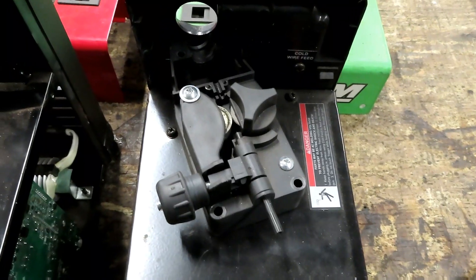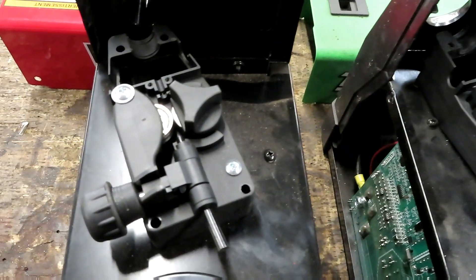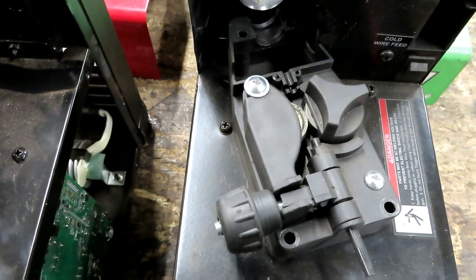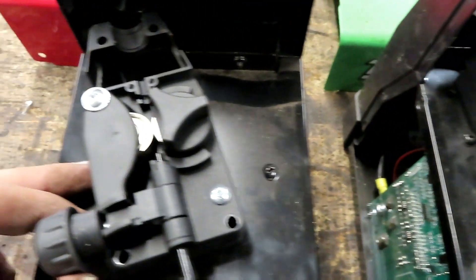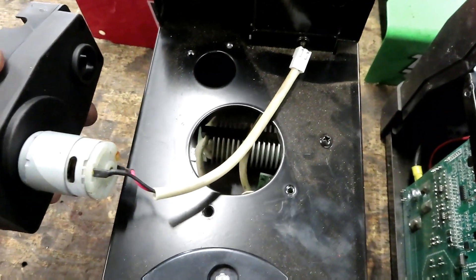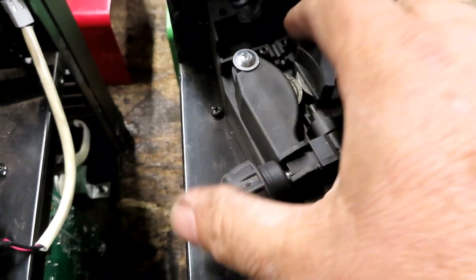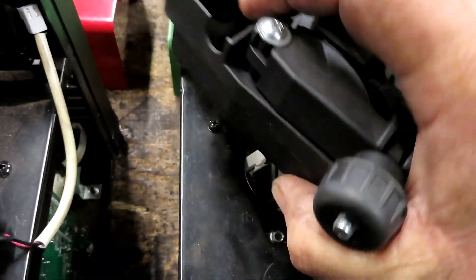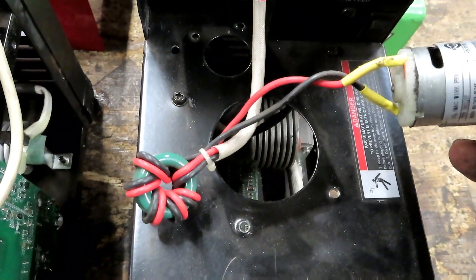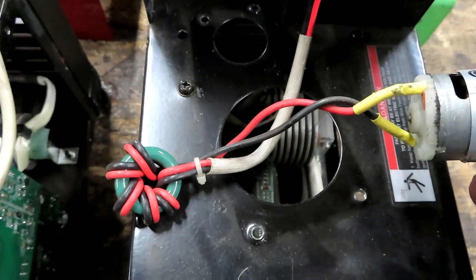When you open up the cover, they both have a settings chart on the inside. Looking at the wire feeds, I don't see any difference whatsoever. The only difference I found is that the Century's wire feed plugs straight into a PC board, while the Titanium's has this little coil that the wires are wrapped around. I'm not an electronics genius and I don't know exactly what that does, but it obviously does something.